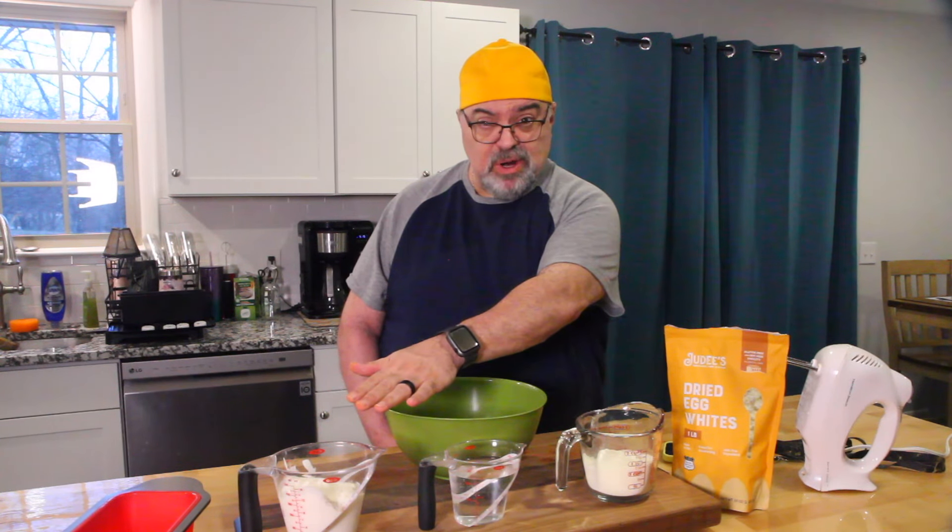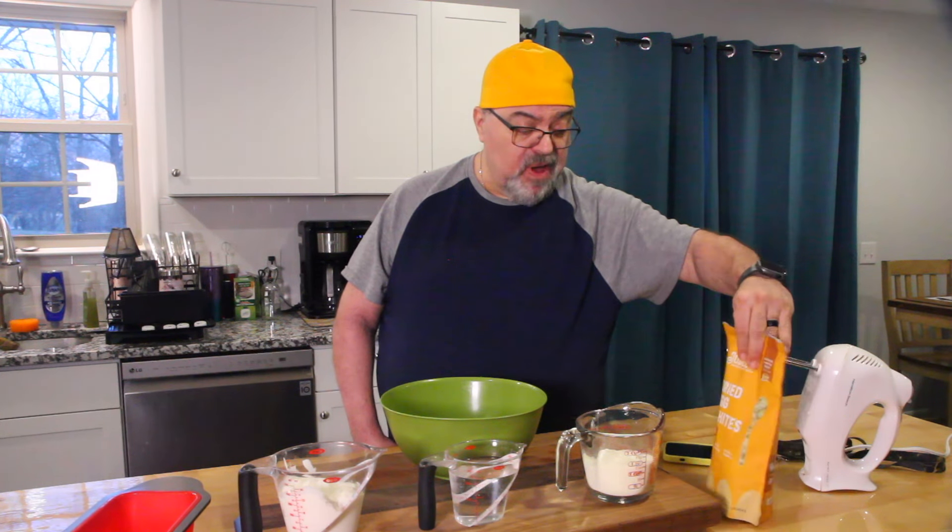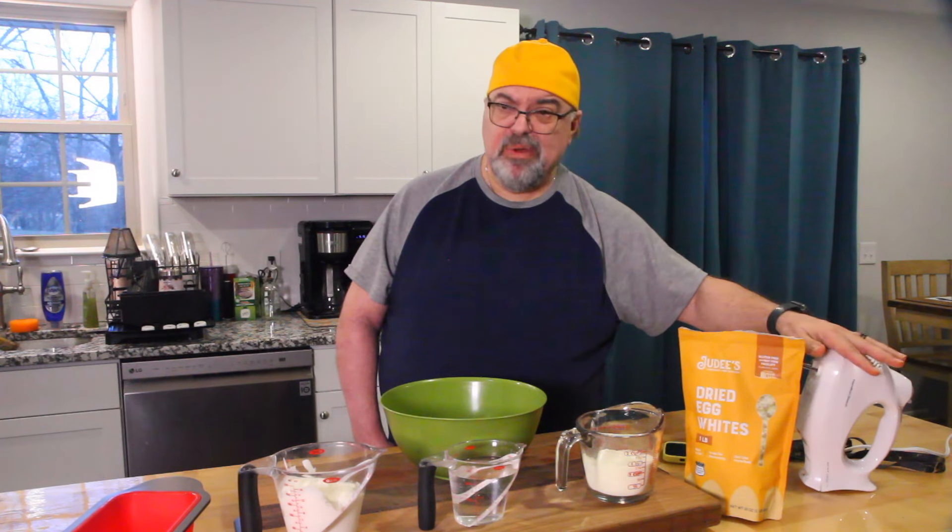We're gonna attempt a low carb bread. Some people on carnivore do a little dairy, so we're doing yogurt, sour cream, and butter. You can do dairy but you gotta be real careful because you can overdo it. We're doing Greek yogurt, water, and we found dried egg whites — egg white powder. We'll have a link down below in case you can't find it in your local store.